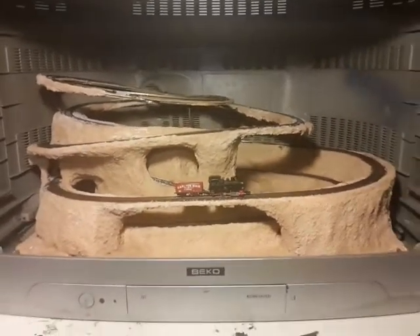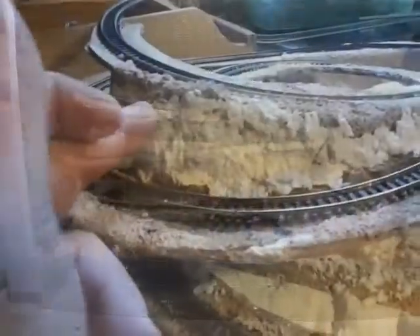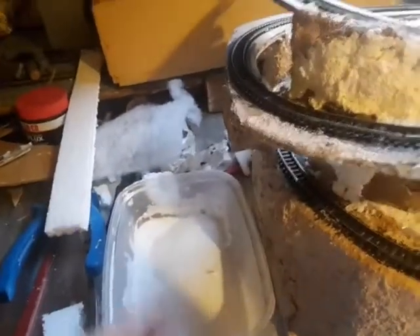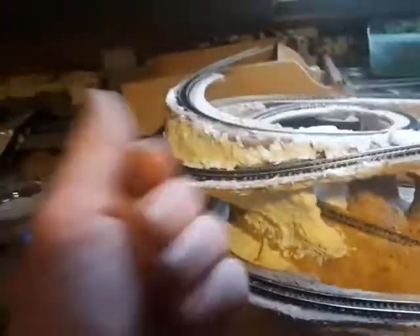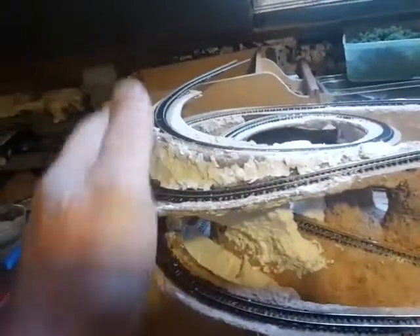I'll go back now and show you how I got this. All of this here is the classic tissue paper with a 50-50 strong mix of PVA, just dipped in, pulverized with your hands, and then slapped on. It's fantastic.